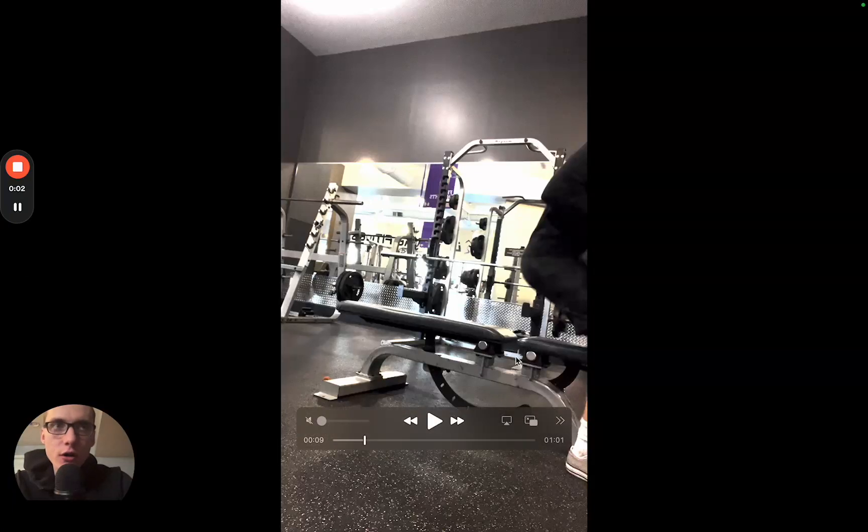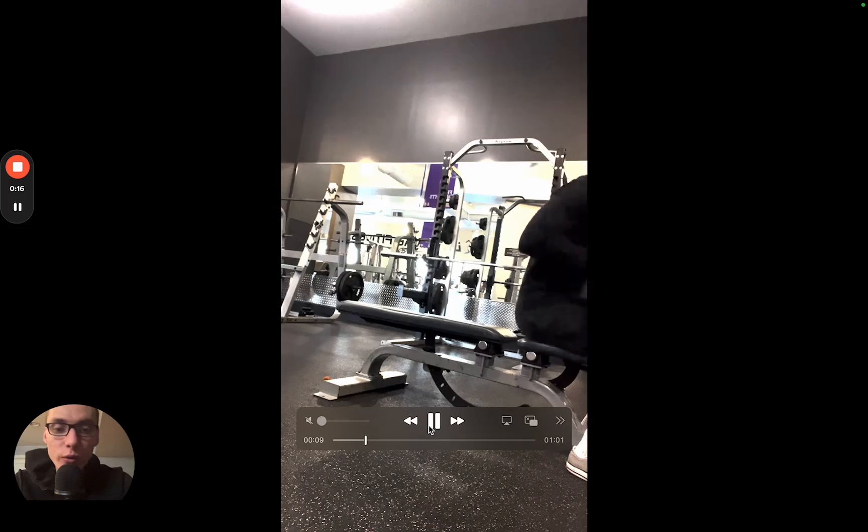We have a one-arm dumbbell bench press. This is a great chest workout, a great shoulder exercise, and a great core exercise because your body has to work hard to prevent itself from moving to one side, since you're only holding one weight.